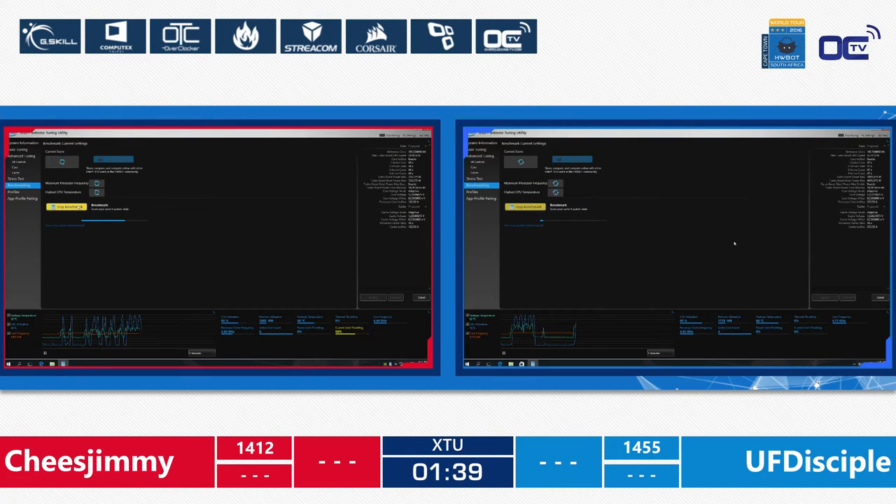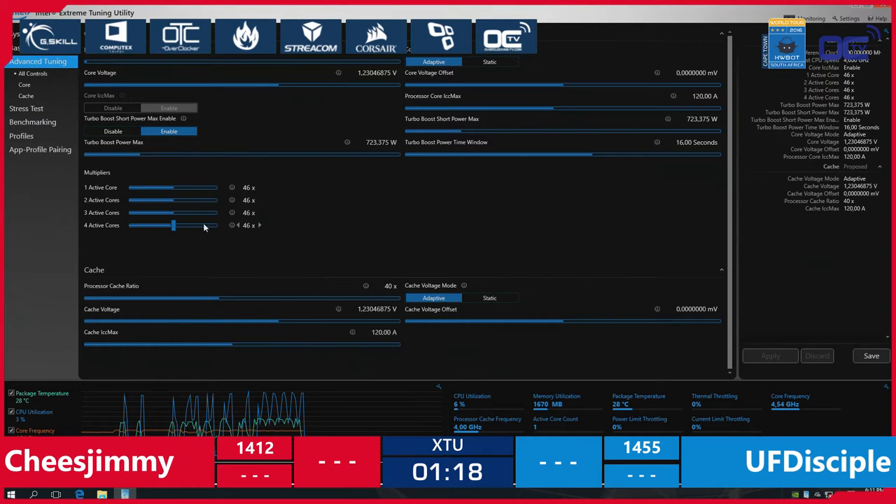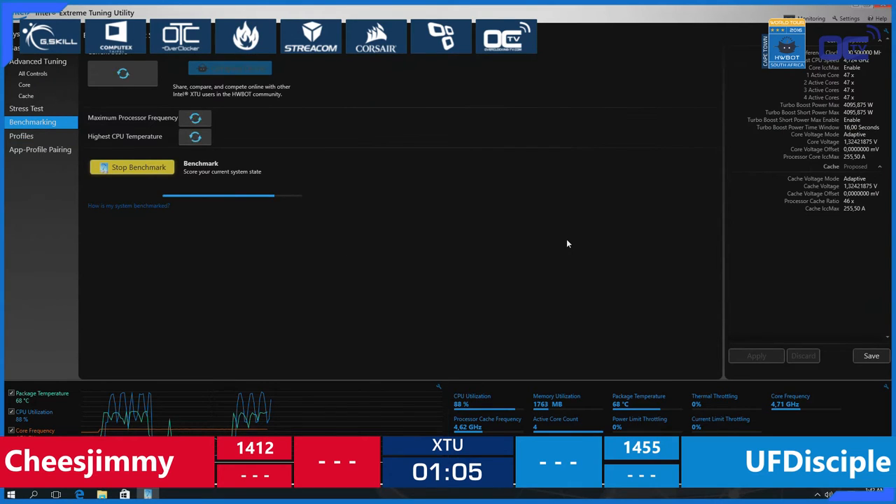Both are running the benchmark. Cheese Jimmy is going to finish first, but he is not in the lead for points. At 4.6 GHz, getting close to UF Disciple would be hard. The score is 1402 — not even enough to improve his own score. Meanwhile, UF Disciple is slowly but steadily benching again at 4.72 GHz, and he changed the processor cache ratio from 40 to 46, which might give him a little boost.